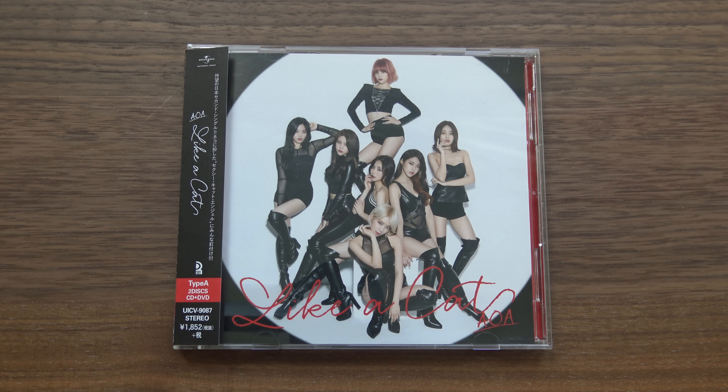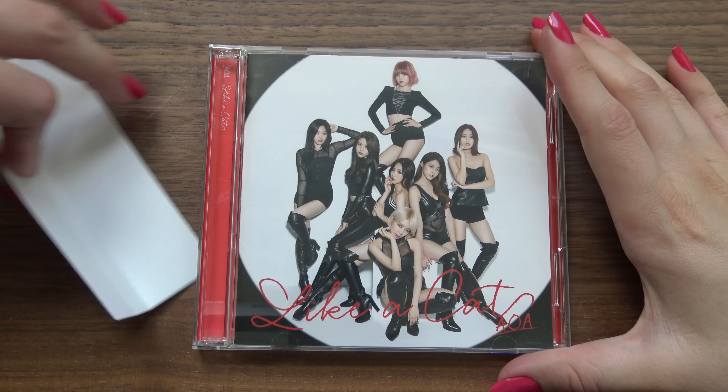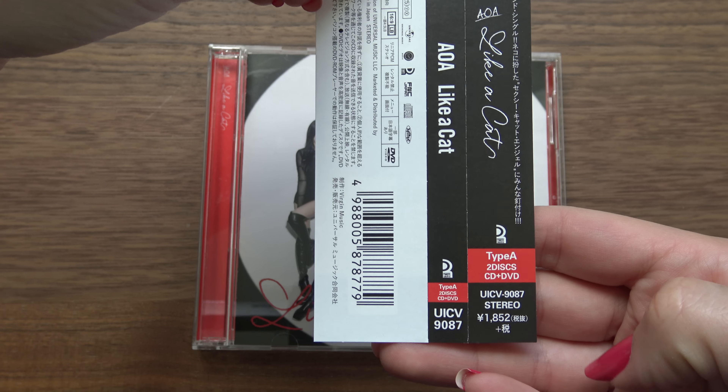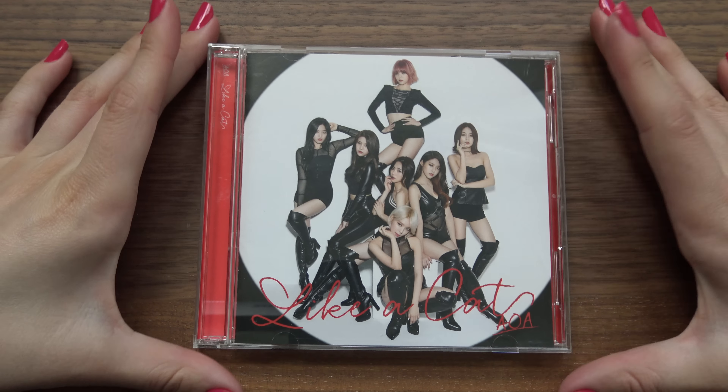Hello! I have AOA's Like a Cat Japanese Edition Type A here to unbox for you. We have the obi strip first, so let's get into the album.